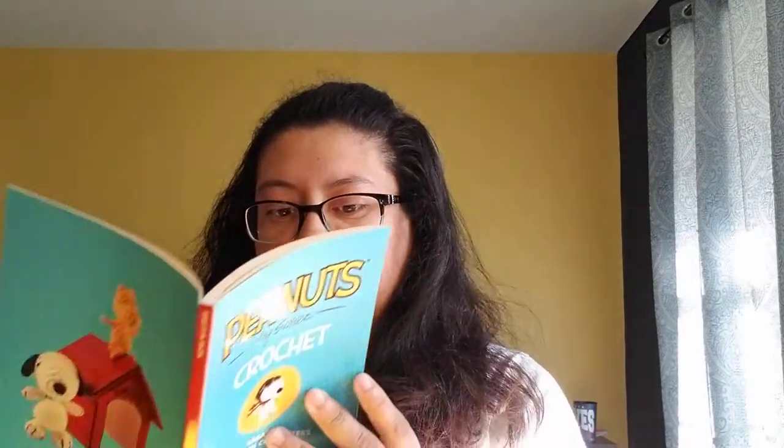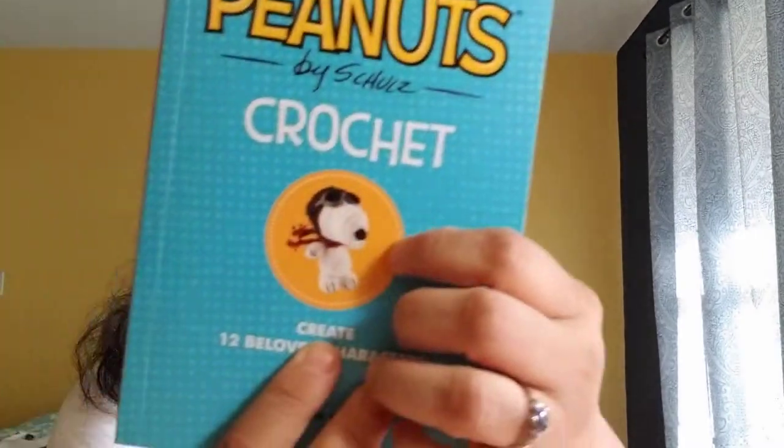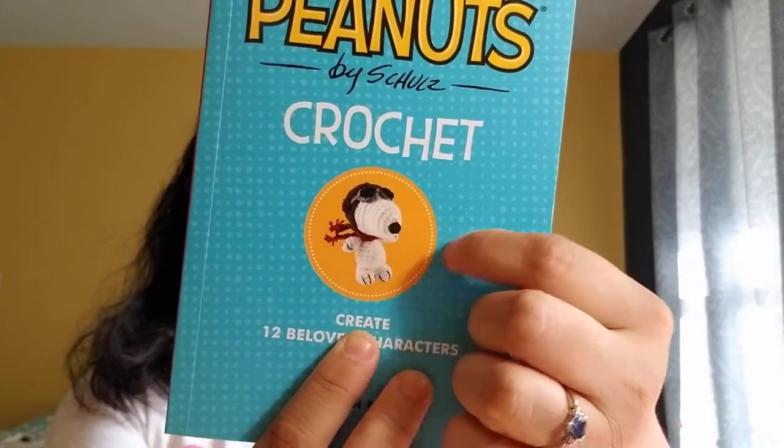And it also comes with the paper house you can make for Snoopy. It actually comes with patterns for the regular Snoopy and the aviator Snoopy — so the one with the helmet and stuff.